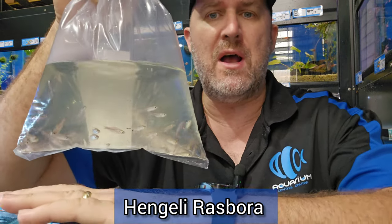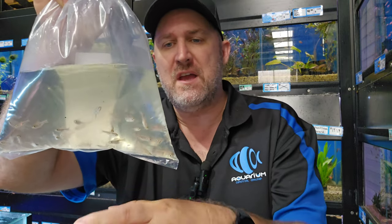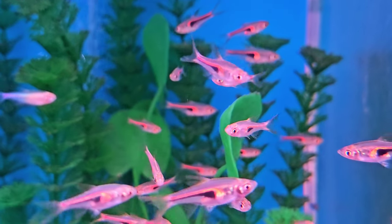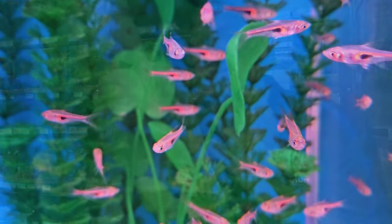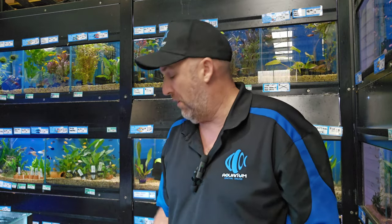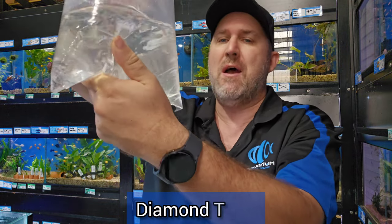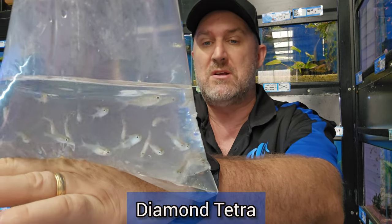The harlequin rasbora, otherwise known as the pork chop rasbora — it's a tiny little nano fish with a shape of black like a pork chop on it, that's why they call it the pork chop rasbora, and a little bit of fluorescent orange around that black. It's similar to the harlequin, and the harlequin is my favorite — a little bit more orange in them. Another tetra is your diamond tetra — it doesn't look much like its name now but it does once it grows up.